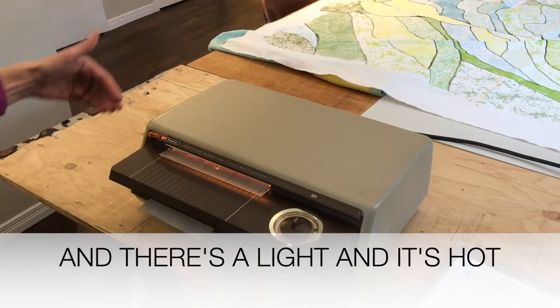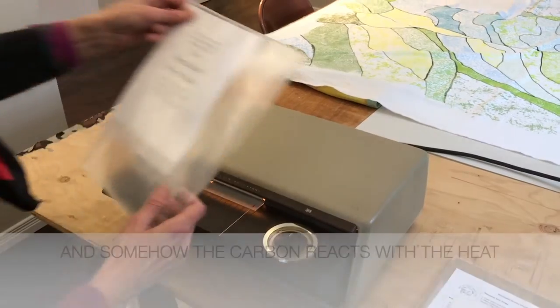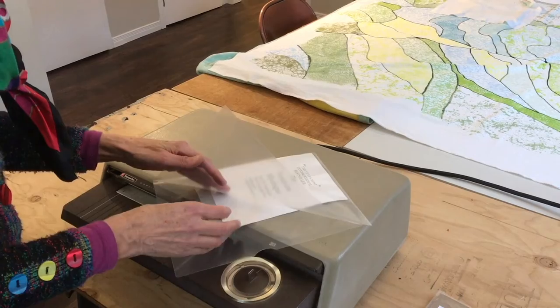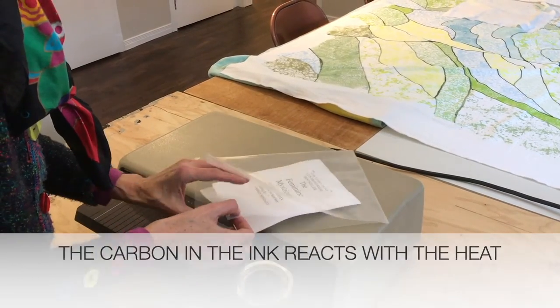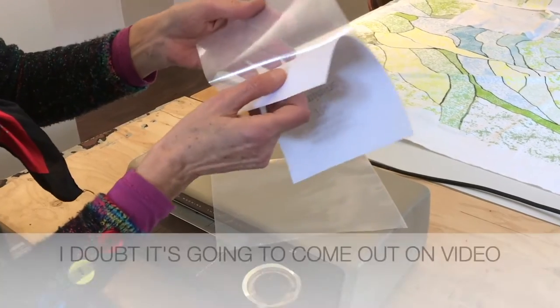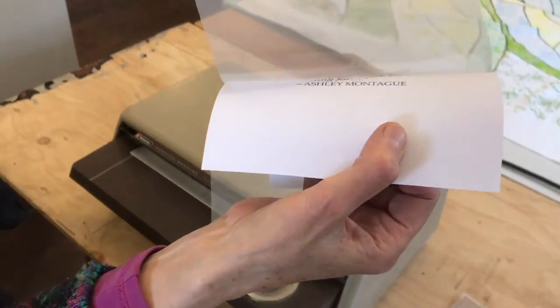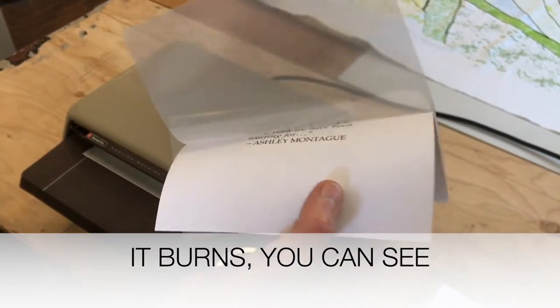There's a light and it's hot, and somehow the carbon in the ink reacts with the heat. I doubt if that's going to come out in the video, but it burns — you can see it palely.